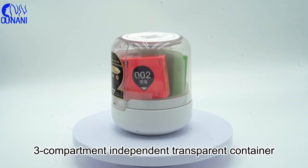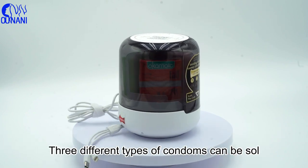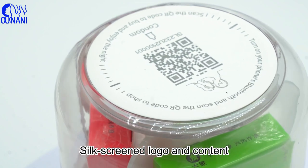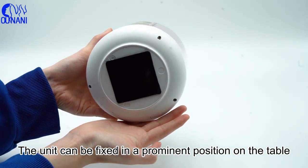Sand compartment independent transparent container, visual merchandise display. Three different types of condoms can be seen. Laser engraving process, silk screen logo and content, silicone suction base. The unit can be fixed in a prominent position on the table.